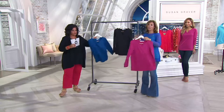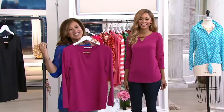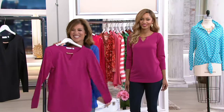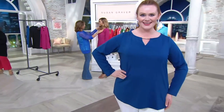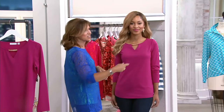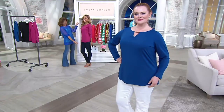This color on Brenda looks amazing — she is gorgeous! It's a happy color too. Care instructions: machine wash, tumble dry — super easy. It's 92% polyester, 8% spandex. The Missy length is 25.5 to 27 and five-eighths inches; the plus length is 28 inches to 29 and three-quarter inches.